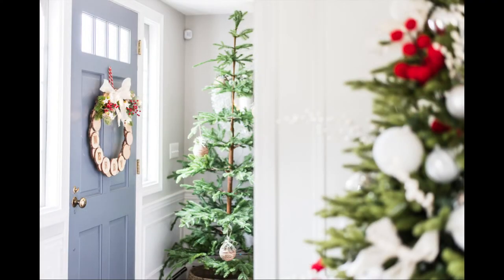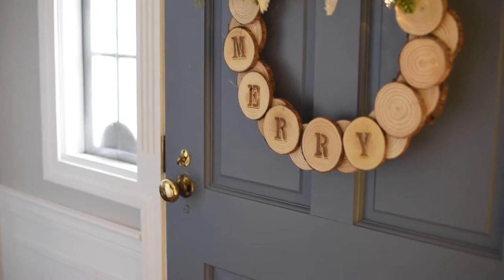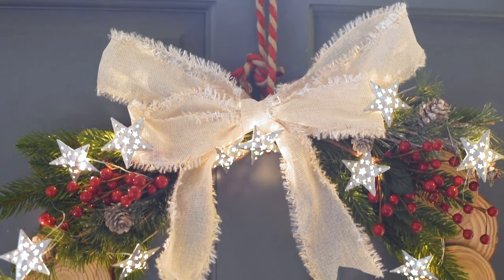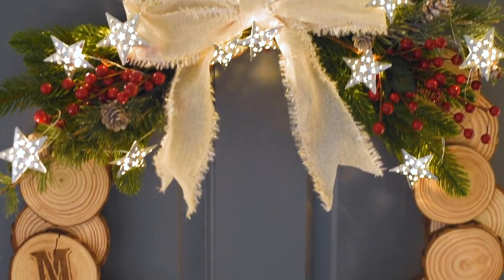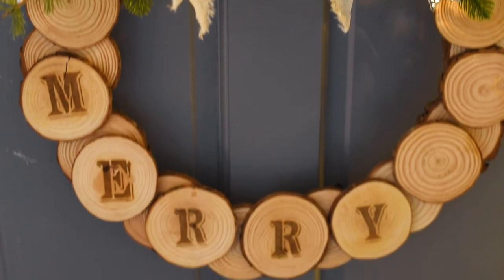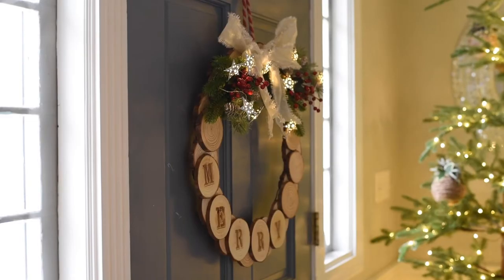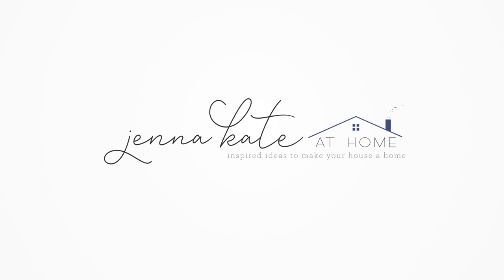And here it is, hanging up in all its beauty on the inside of my front door. I love how the lights sparkle, I love the warmth of the wood slices, and the wood burning effect is just my favorite new thing to do. Thank you.